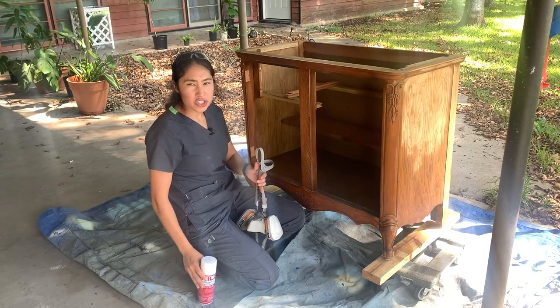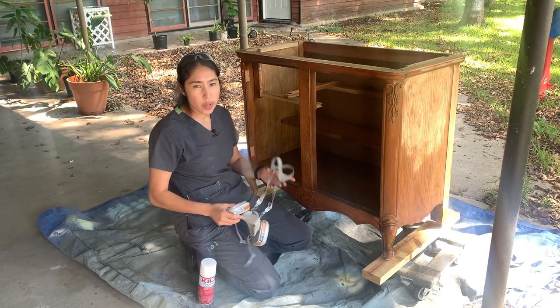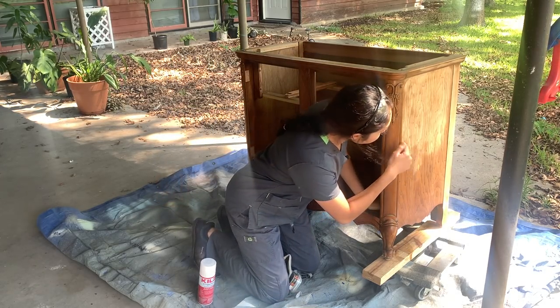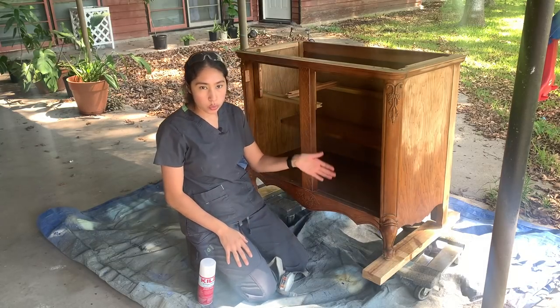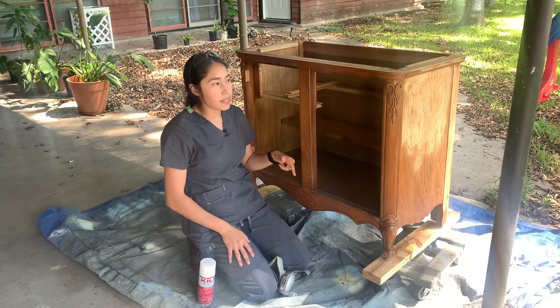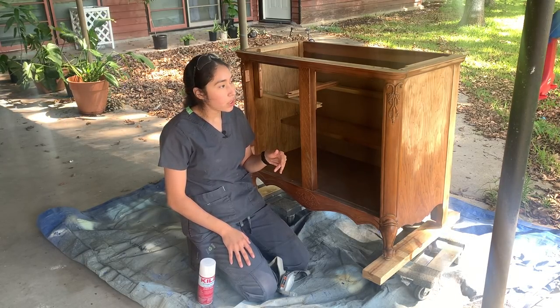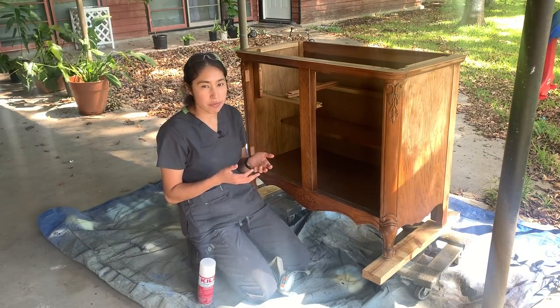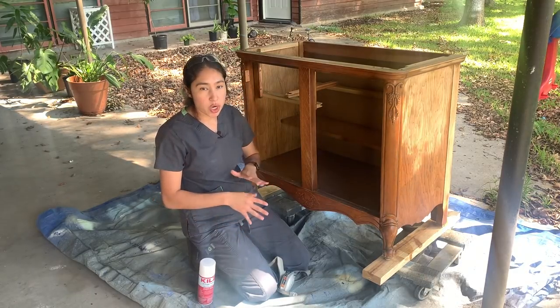I'm ready to go ahead and start priming. I am going to prime mostly because, as you can see here on this side, the owner actually started sanding it, and since they were sanding it to bare wood, that side isn't going to match the rest. So I figured the easiest way to get it all evened out is to just go ahead and prime.